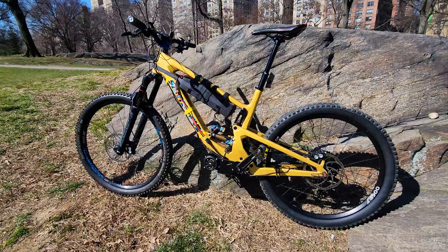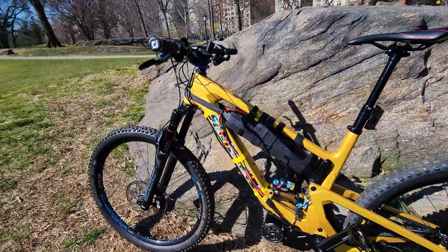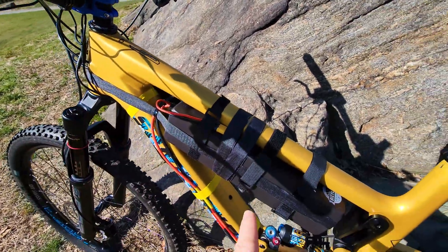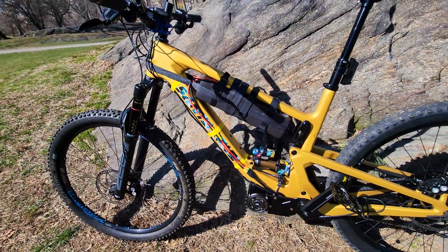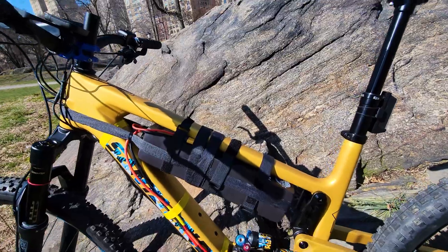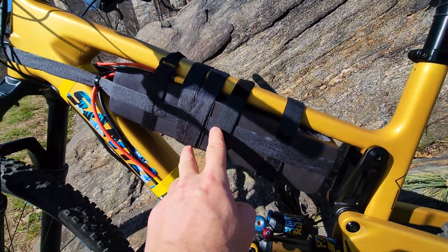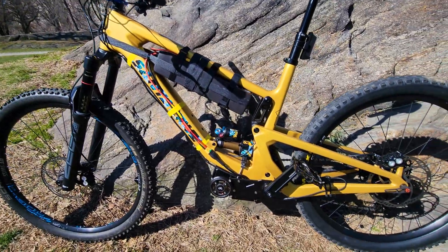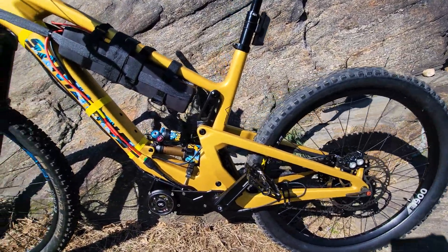The bike is 99% completed. I only have to get this part finished here, cut this off, and sort the battery. I need to find a better way to strap it here, something that looks better, but everything else is completed and I have to set up the motor.